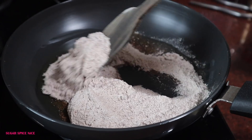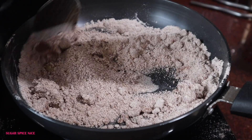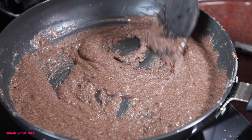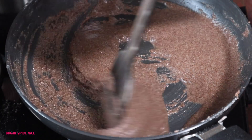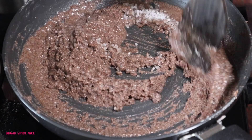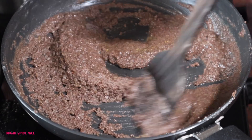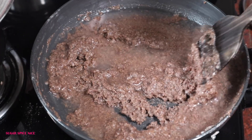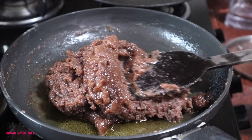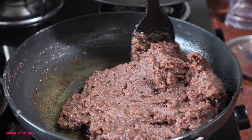Just heat ghee — start with a generous tablespoon — and add the ragi flour. Roast it in ghee for a bit, then add more ghee as needed. Don't add it all at once; depending on how dry it feels, keep adding gradually. After a while, you'll get that cooked flour aroma and notice the halwa is bubbling. Keep it on a low flame, add sugar as needed — you can also use jaggery or gur. I recommend adding cardamom powder as well. Then pour in hot water, which helps the halwa cook completely, lets the sugar melt, and brings it all together. Stir well for a few minutes and serve.